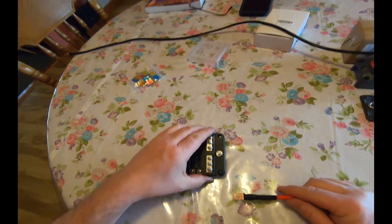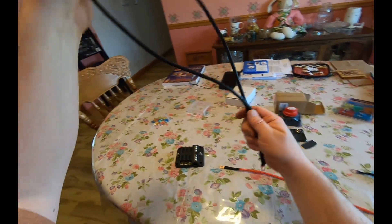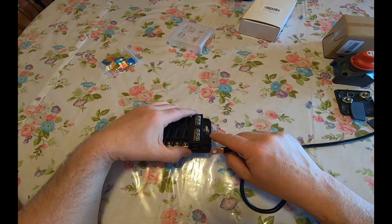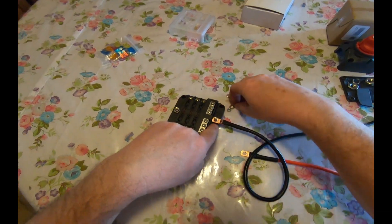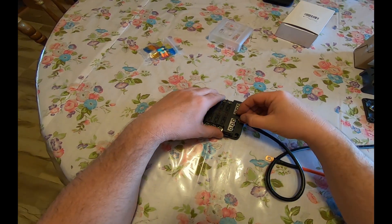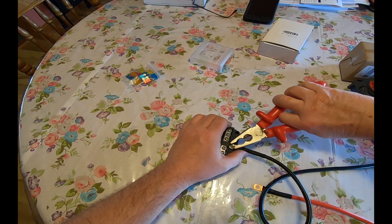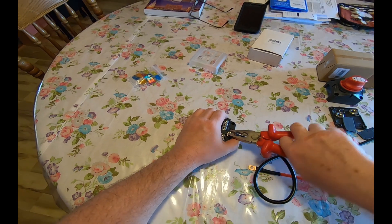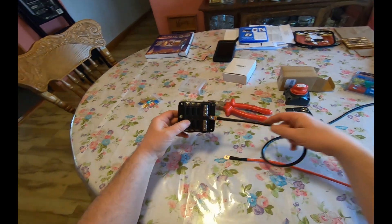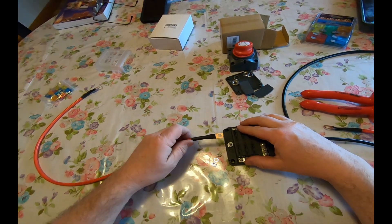Let's go to the fuse block first here, get my negative. Got a washer, the terminal, another washer, lock washer, and nut. That's good and solid. I'll just repeat that — got the washer on there, that's good and solid.